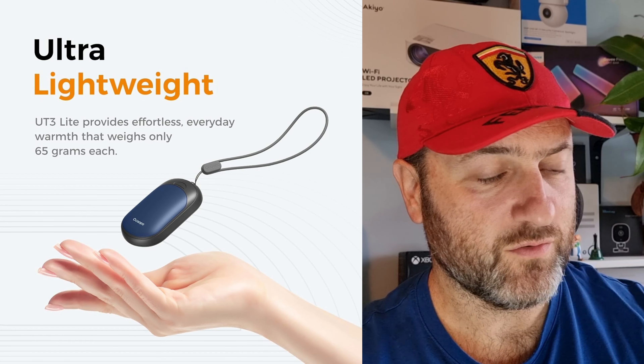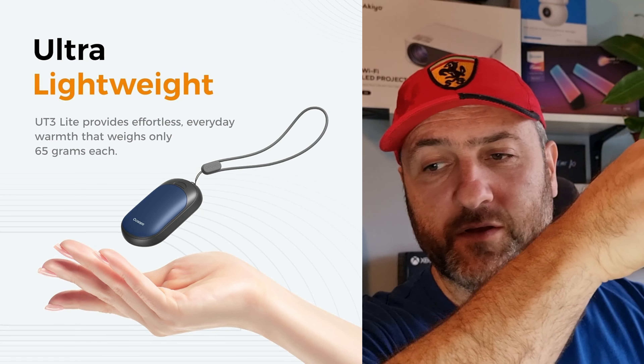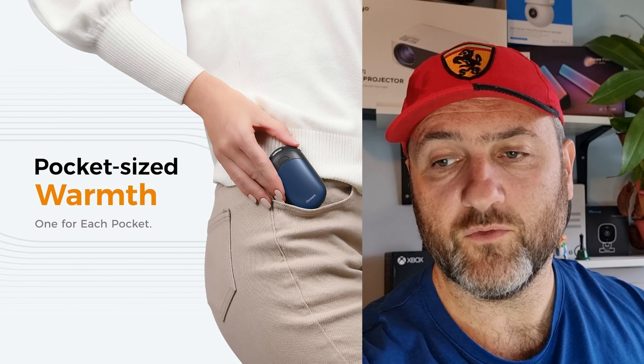It also comes with a nice little pouch so you can put those in there and keep them safe to carry around. What's cool is this little strap — you can have this around your wrists, put them in your hand, put them in your pocket, keep your hands warm.